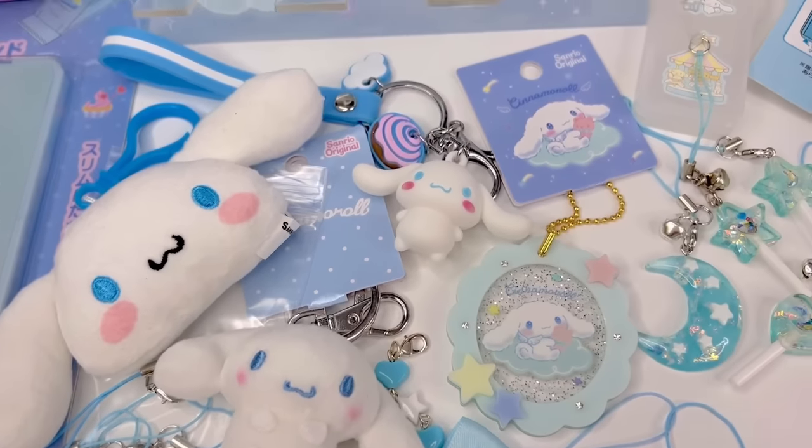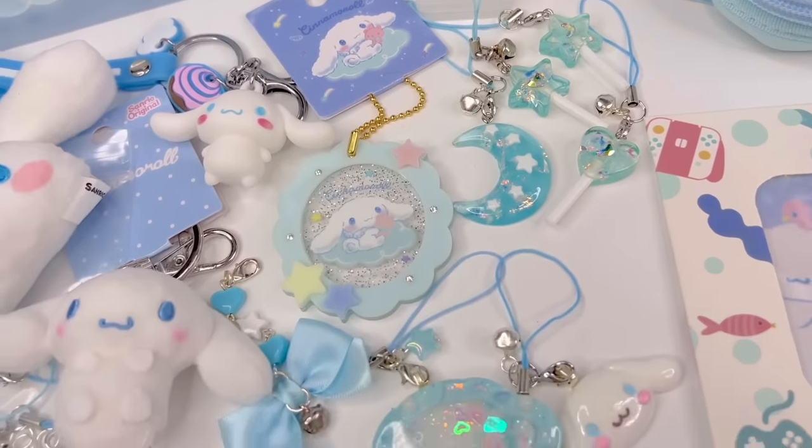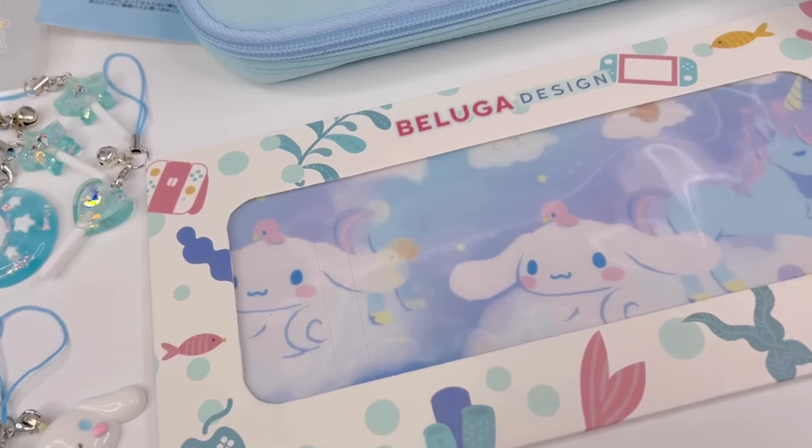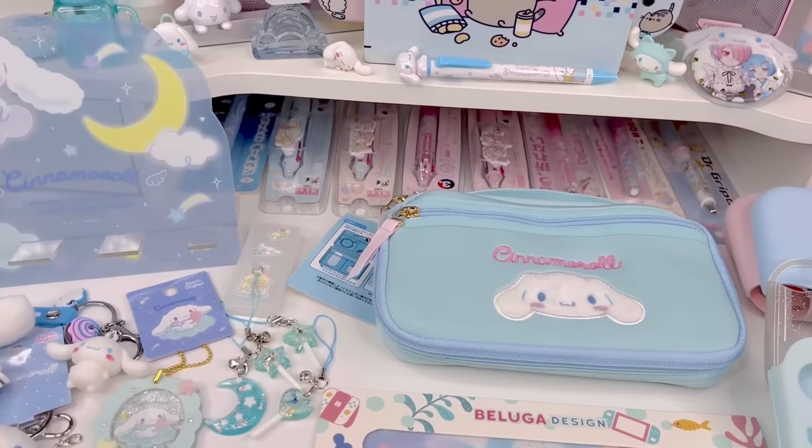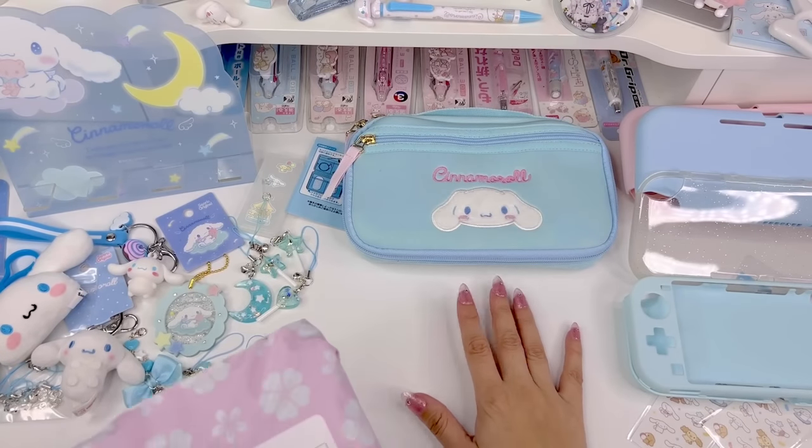Hi loves, welcome back to our channel. This is Jerry and for today's video I'm going to be giving my Nintendo Switch Lite a cute Cinnamoroll themed makeover. Let's go ahead and get started.